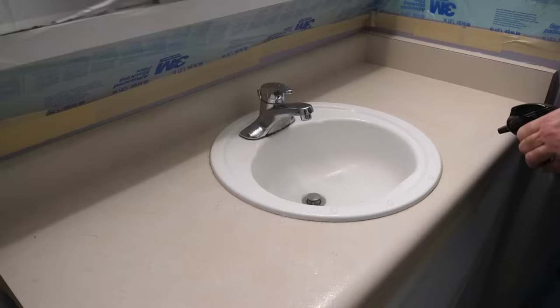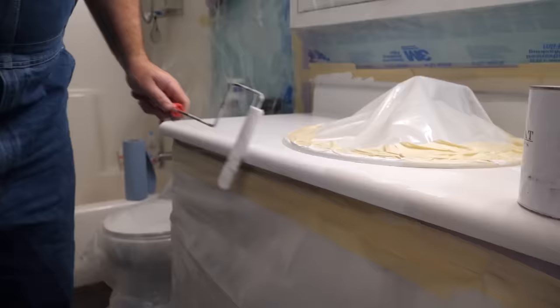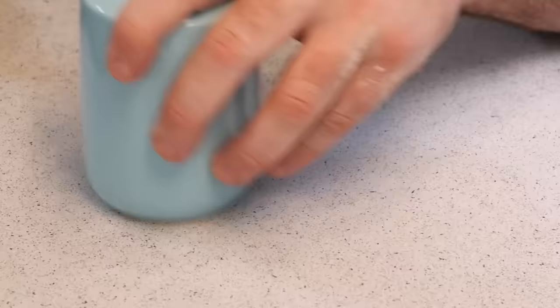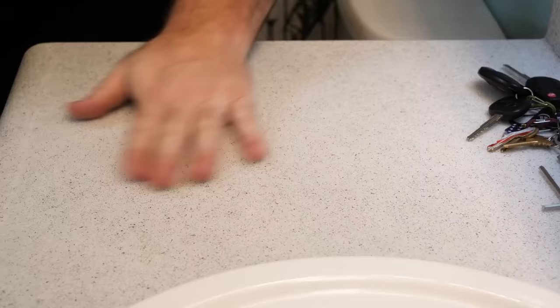Folks, we're on site. I'm coating over an existing vanity with a sink in place. You're not going to want to miss this video. Every step is included. Learn right now how to fix old worn-out laminate countertops with Stone Coat Epoxy. Stay tuned and enjoy the video.